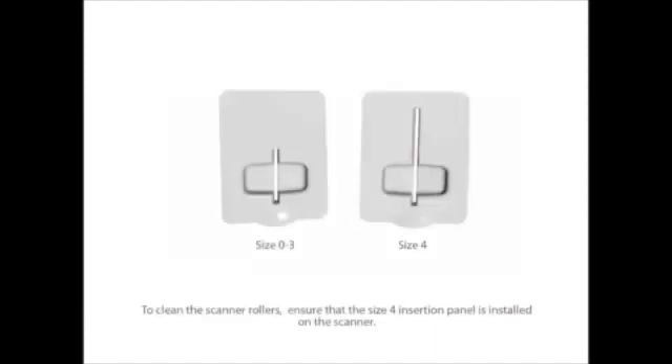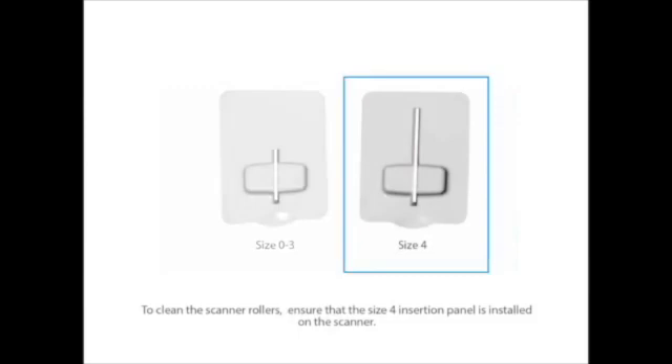To clean the scanner rollers, begin by ensuring that the size 4 insertion panel is installed on the scanner. For directions on how to remove and replace the insertion panel, view the optional video at the beginning of this objective.